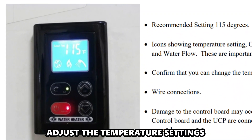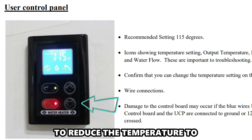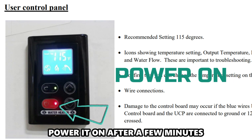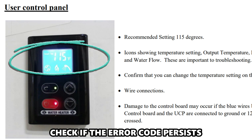Adjust the temperature settings. Use the down button on your UCP to reduce the temperature to 115 degrees Fahrenheit or lower. Power off your water heater, power it on after a few minutes, and check if the error code persists.